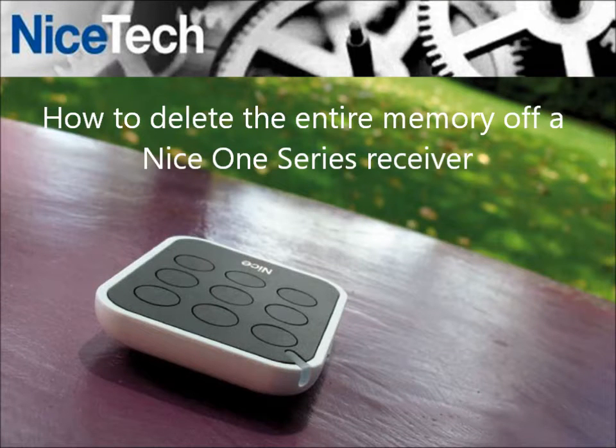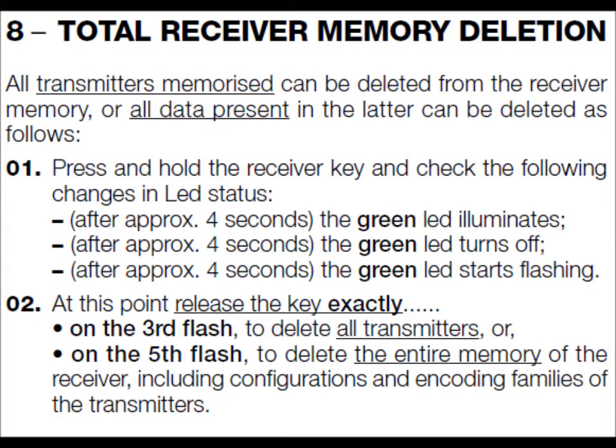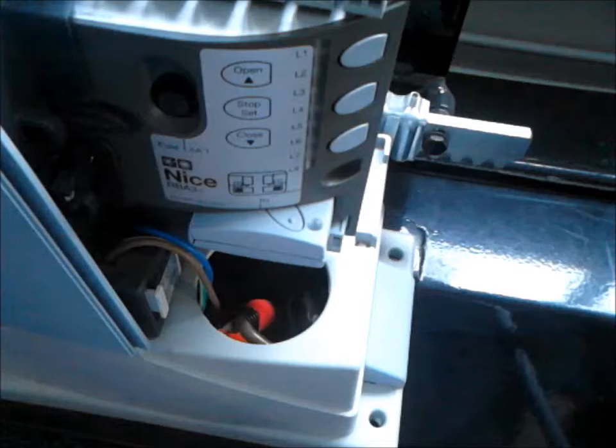How to delete the entire memory of a one series receiver. Please read the manual before contacting technical support. All the transmitters memorized can be deleted from the receiver memory, or all data present on the receiver can be deleted as follows.